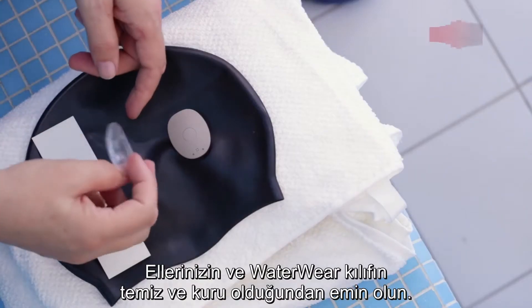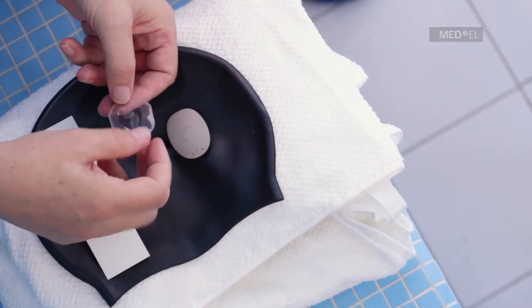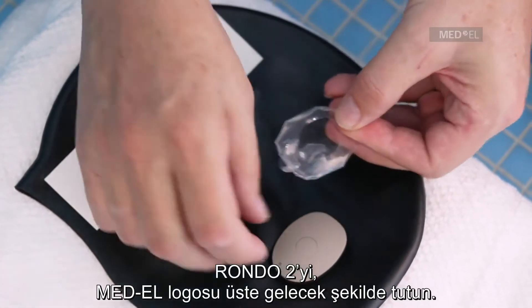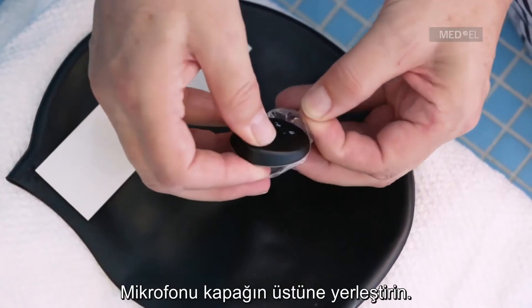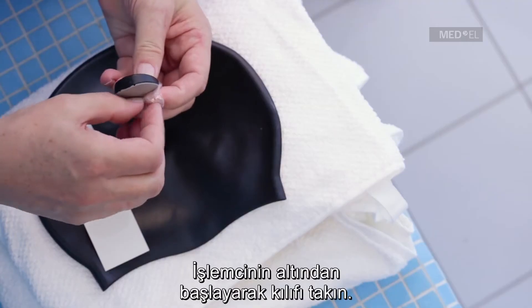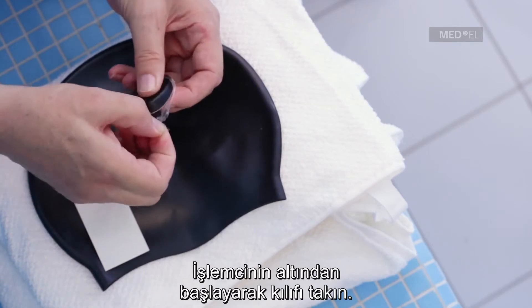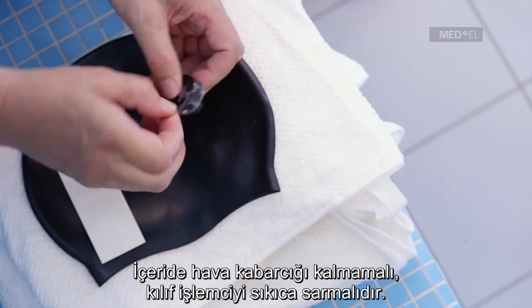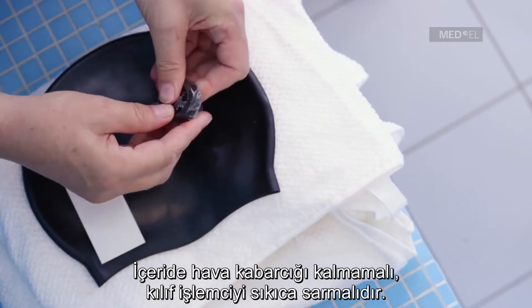Check that both your hands and the waterware cover are clean and dry. Hold RONDO 2 with the MED-EL logo facing upwards. Insert it microphone first into the cover. Take the flap at the bottom and pull the rest of the cover over the processor. Make sure the cover fits snugly around the processor without any wrinkles or air bubbles.